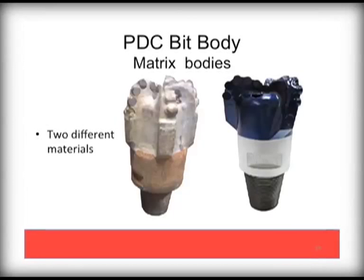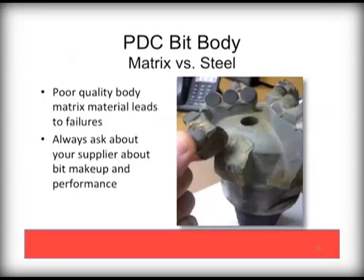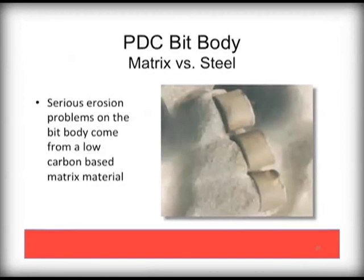Here you can see several versions of matrix body PDCs, with the obvious difference in the two materials. Like any bit, quality is of utmost importance. You can see that a wing completely sheared off the bit body — this is from a low grade, low carbon based material that is not durable. Serious erosion problems on the bit body also come from a low carbon based matrix material.